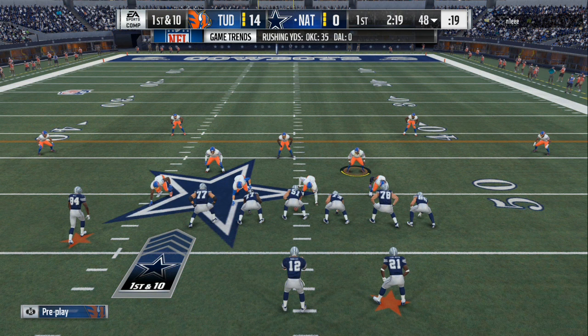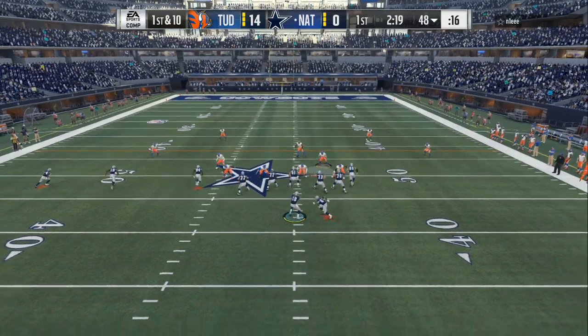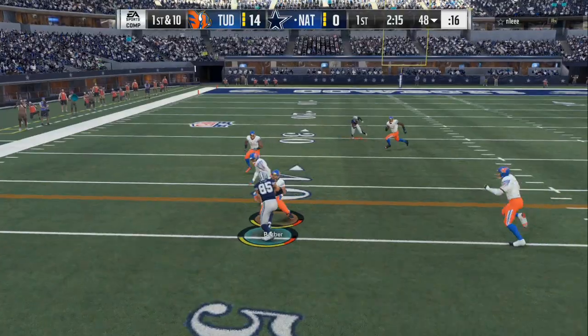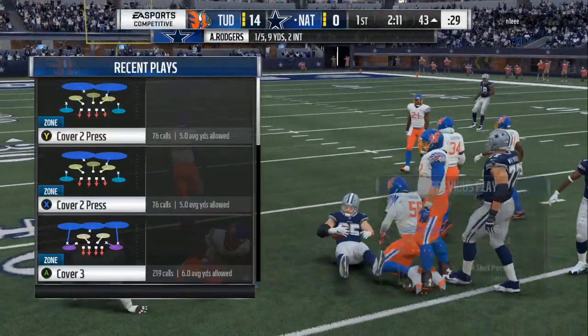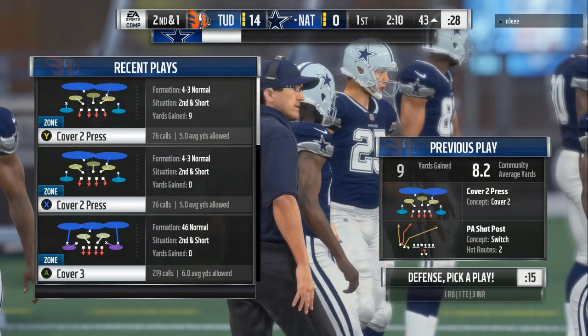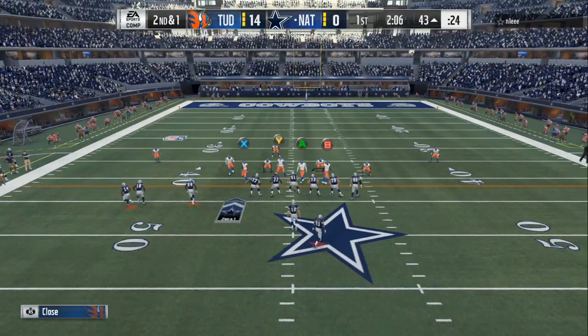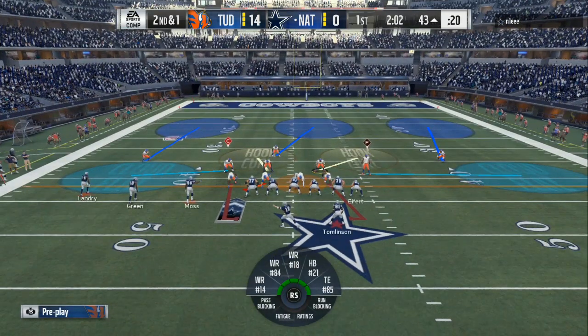I know that y'all see this formation a lot. Somebody in the comment section on the last video asked me: what if they come out in single back? You use the same type of setup and adjustments. All you wanna do is base a line, crash your line toward the opposite side of where the running back is at. Then it becomes simple football — just stay in your zone. Don't run 30 yards straight down, don't run 30 yards to the right, just stay in the 5-7 yard area.